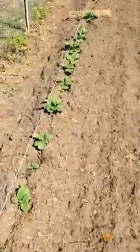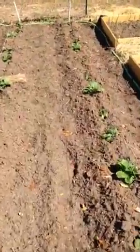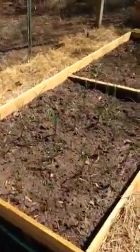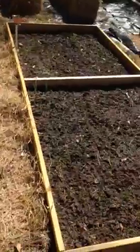Just to give you an update on the garden: my potatoes are all coming up. I've already pulled the dirt to them one time and they're looking real good, so I'm gonna pull the dirt to them one more time. My onions are doing great.